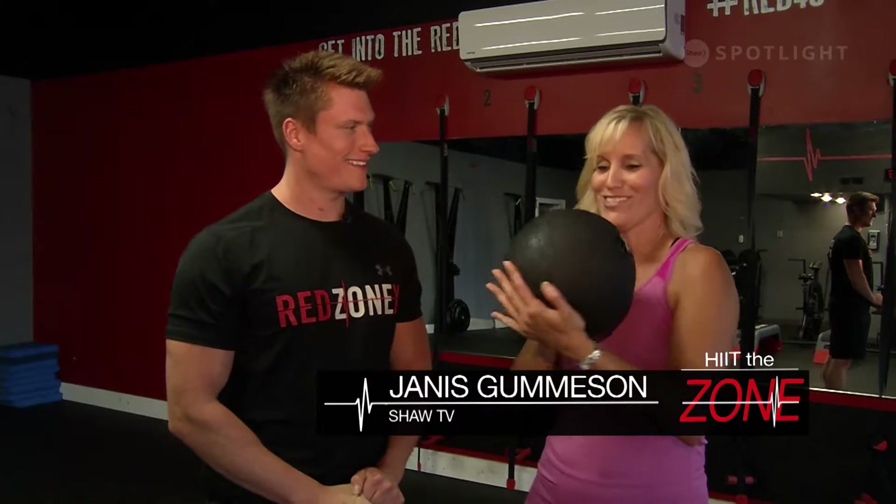Welcome to Hit The Zone. I'm here with Matt from Red Zone X. This is a 20-pound medicine ball. So Matt, what can people do with a medicine ball?